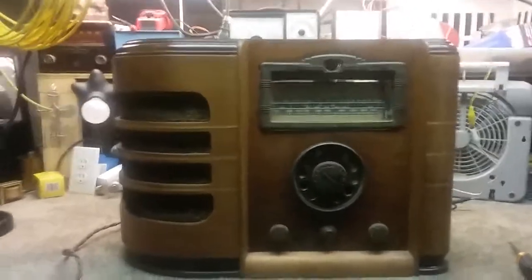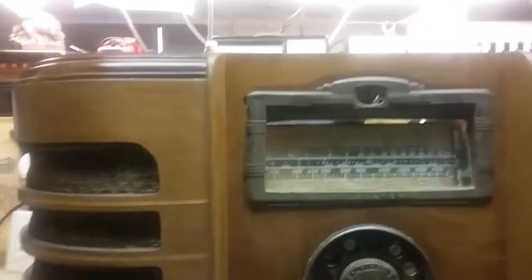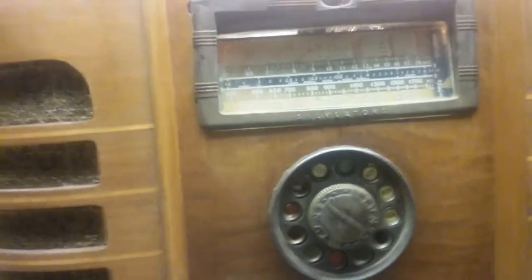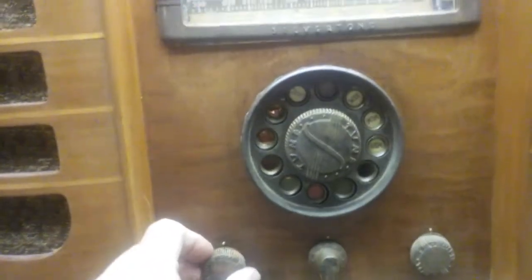Paul here, and I've got this monstrosity back in its case. The dial is not the right dial cover, but there's nothing I can do about that. We've got it plugged in and working, and I wanted to do a final demo.